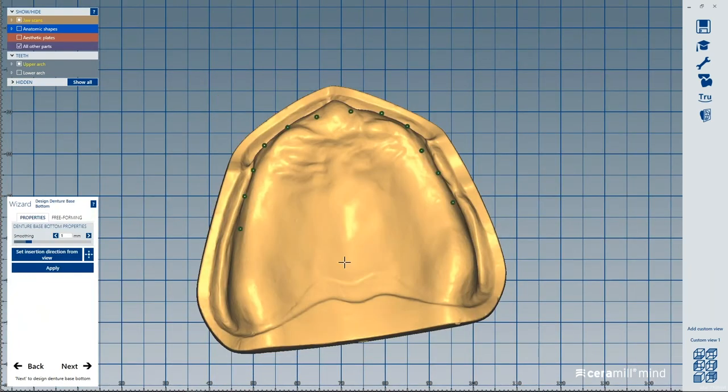Now it's going to block out the base. If you have patients with absolutely no undercuts whatsoever, you can actually free-form this to create some undercuts, but for now we'll just go next. This takes a couple of minutes to digitally block out — I compare this to analog where we're surveying the model, putting block-out wax, removing excess wax, pouring up a model, another model for a true block-out model. We're talking a couple minutes digitally versus a couple of hours in a traditional sense.